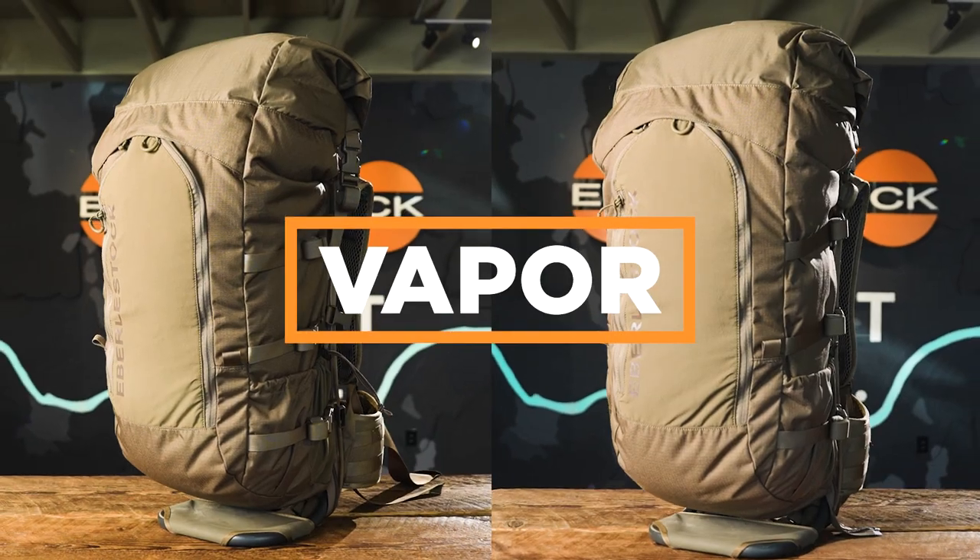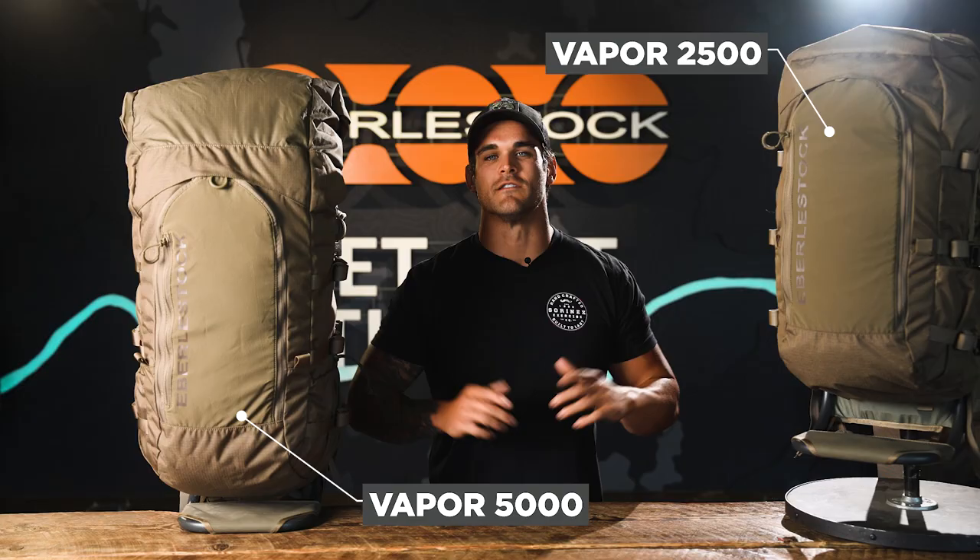In this video we're going to take a look at the Vapor series. The Vapor comes in two sizes, 2,500 and 5,000 cubic inches, and is the main pack option in the E-Mod system.